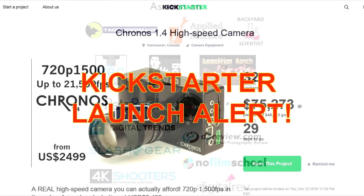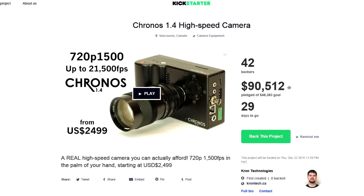The Kickstarter for the Kronos high-speed camera has started, and after 12 hours it's up to $90,000.